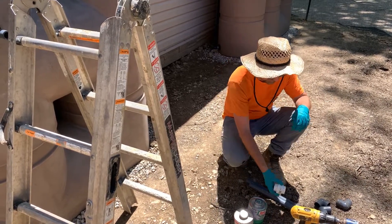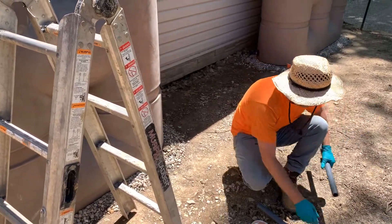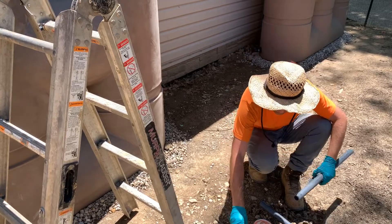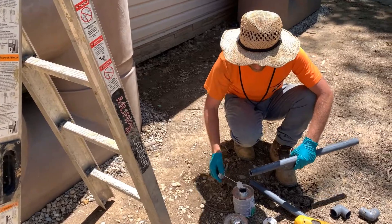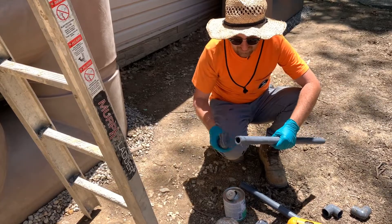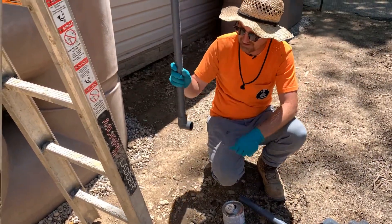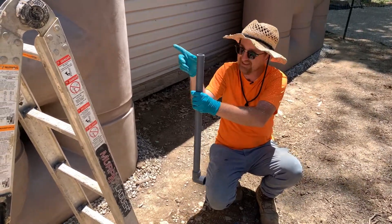To make the loop, I have the standpipe here. I'm going to glue a 1-inch 90-degree elbow on either end of this standpipe. It's a good idea to wear nitrile gloves — the acetone in the primer is pretty lethal stuff. I have the 90 glued on this side; this connects to the pipe we just pushed into the tank wall, and we're going to put a 90 going in this direction.